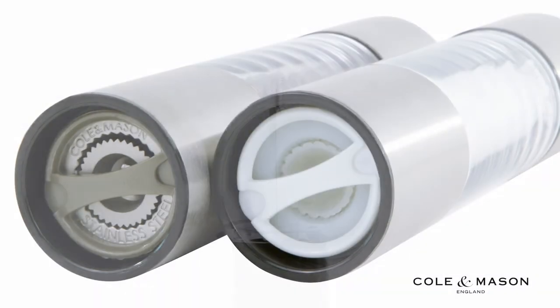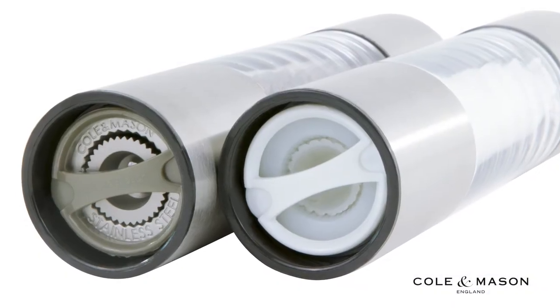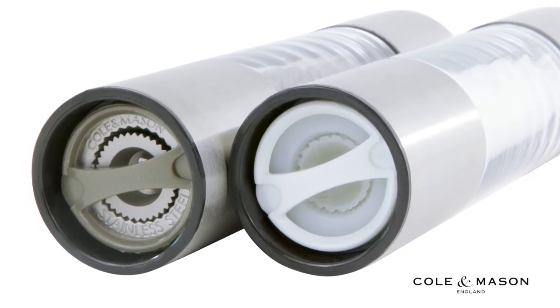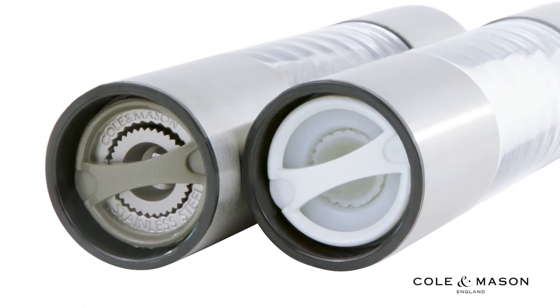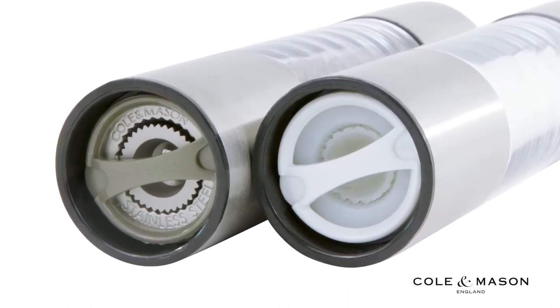The machine cut carbon steel precision mechanism of the pepper mill and the nylon mechanism of the salt mill make for a smooth and even grind, and both mills come with a lifetime Kohl & Mason mechanism guarantee.